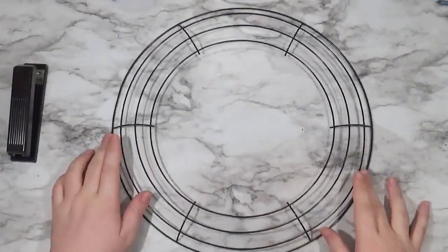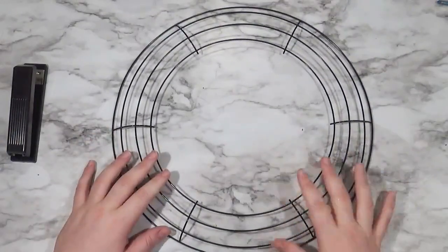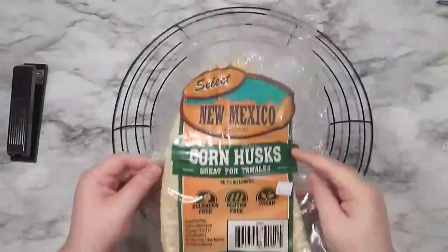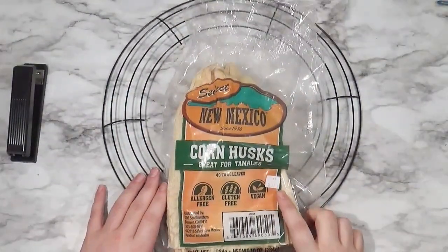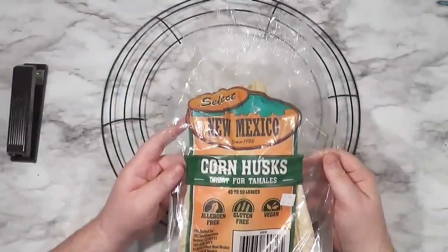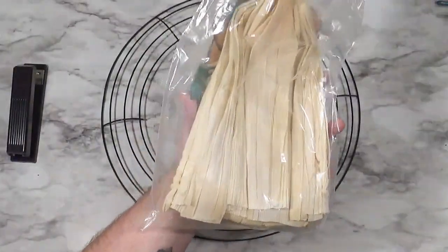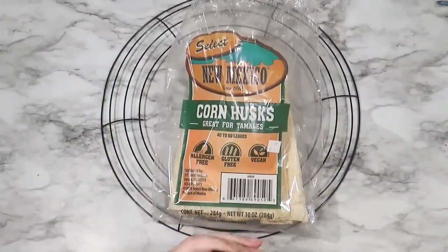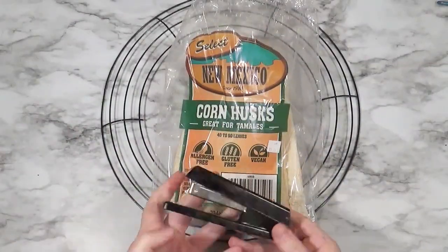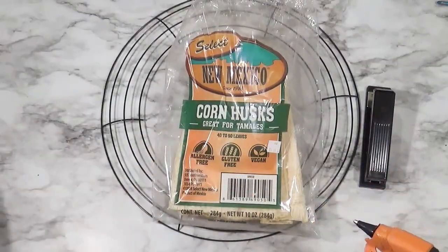I'm using a 14-inch wreath form from Dollar Tree, just had one hanging around. I used my hot glue gun to attach everything and I used some ribbon to form a base for everything.